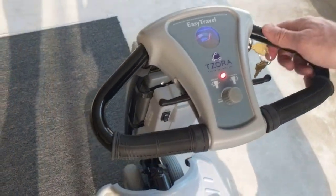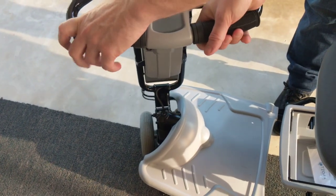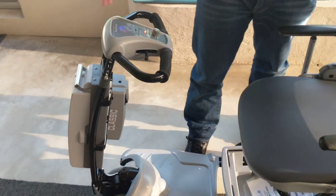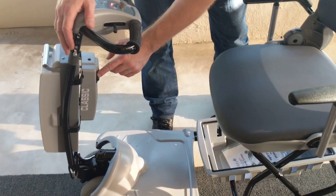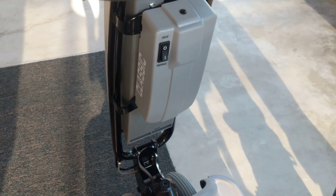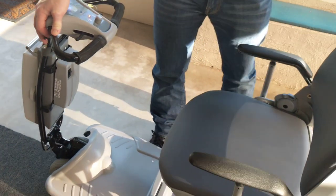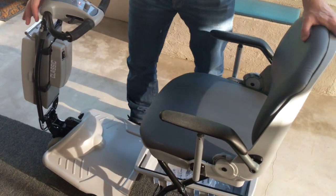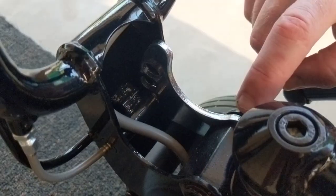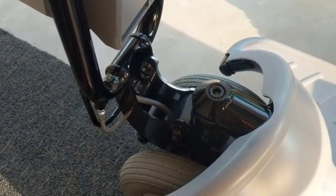Looking down at the floor at the steering range, the steering column has a pretty impressive turning radius and turning ability, giving a lot of control while driving. Two more features before we fold the Lexus Light: when the battery is engaged, you can switch between drive and freewheel. Drive locks the scooter and allows it to function as a power scooter, while freewheel allows you to push the scooter back and forth by hand. At the bottom of the tiller, there's a locking mechanism and a sprocket with several perforations that allows for different control settings.